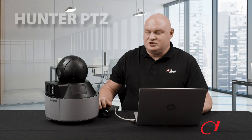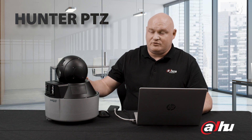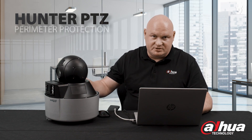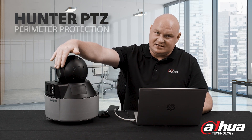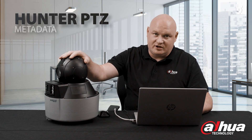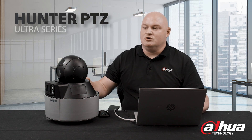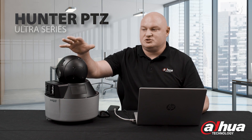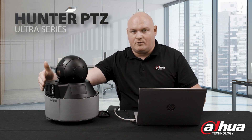I just wanted to show you a few more features on the Hunter Series PTZ. There are actually three common PTZs: the Perimeter Protection PTZ, which has a 25x zoom and a fixed lens; the Metadata PTZ, which is a 5x zoom but can recall metadata from both lenses; and the Ultra Series PTZ, which is the one I have, with a 25x zoom and metadata from both lenses.